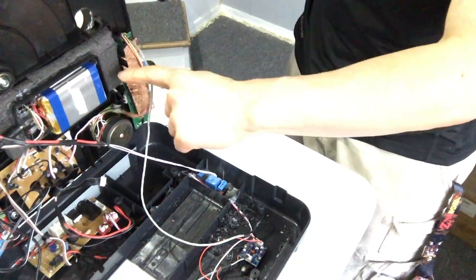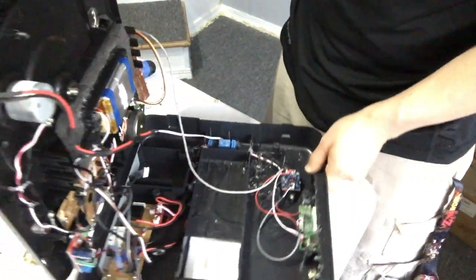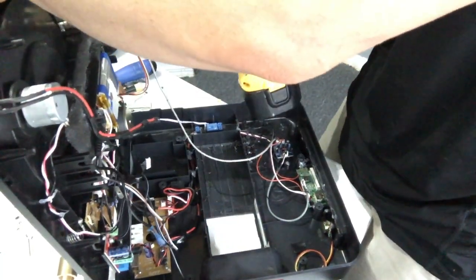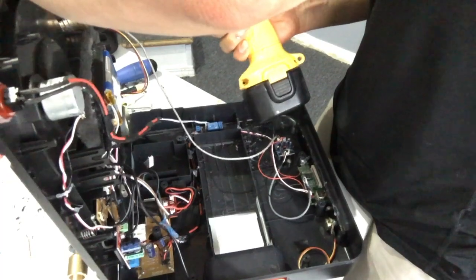I'm pretty close to that battery compartment, but that's still nothing important there — it's just plastic. So we'll be alright.